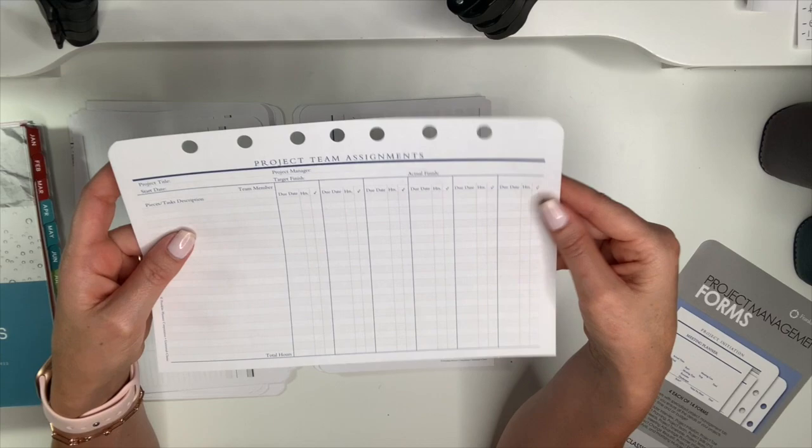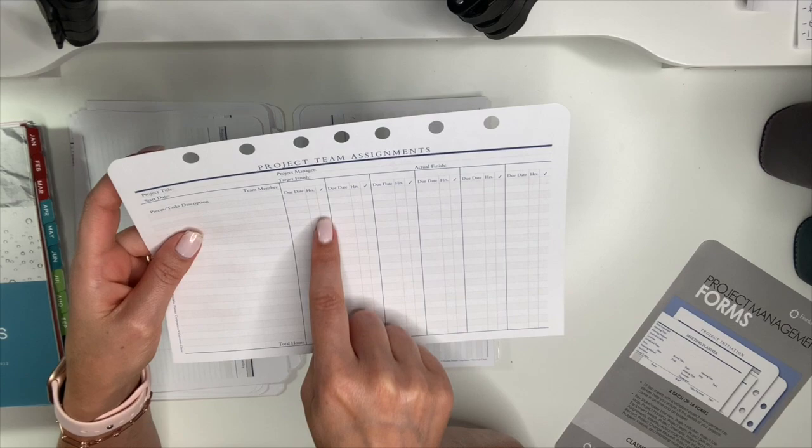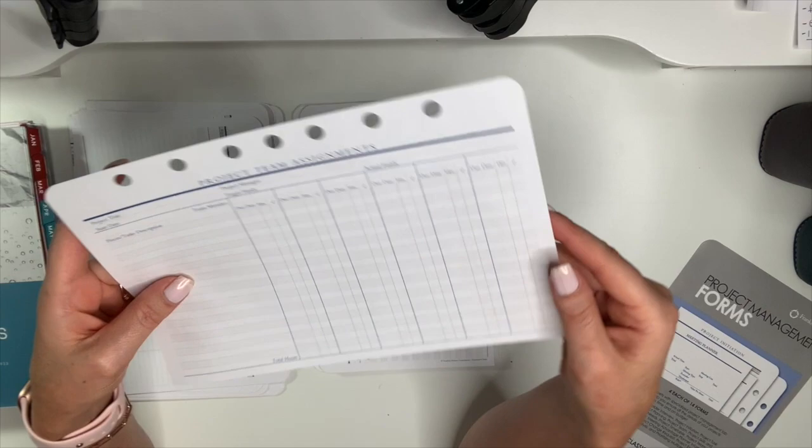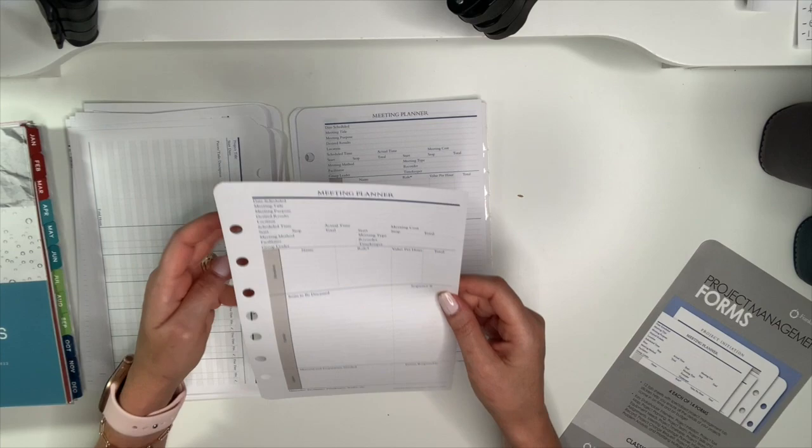Project team assignments covers: project title, project manager, start date, target finish, actual finish, pieces, task description, due date, hours, and a checkbox when done. Same layout on the back. You get four of those.